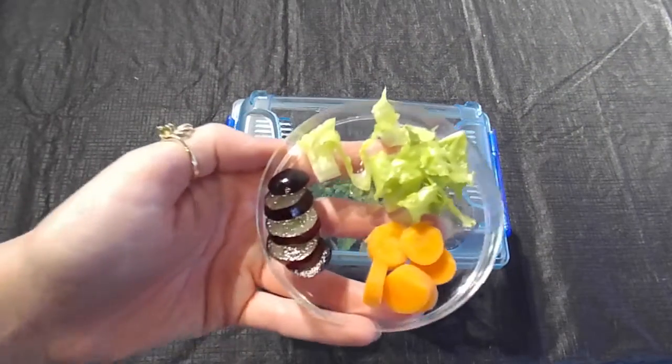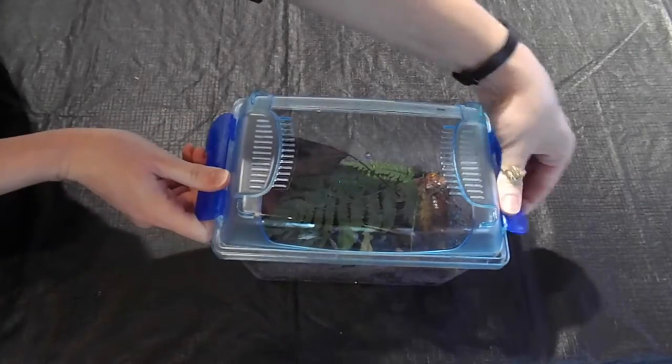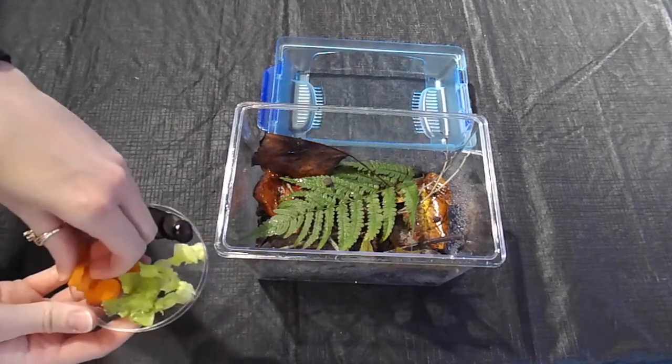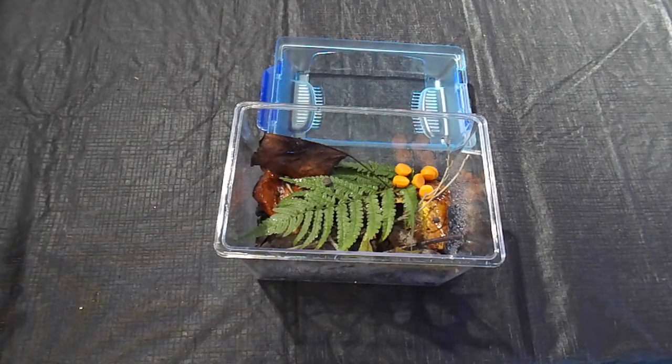Now I'm adding in my snail food. If you try your experiment and the snails don't seem to be interested in what you're adding, you can always try using older produce, things that have gotten a little bit slimy and gross. Terrestrial snails are very good at breaking down plants and vegetation that are already on their way out, so this is definitely something to try.